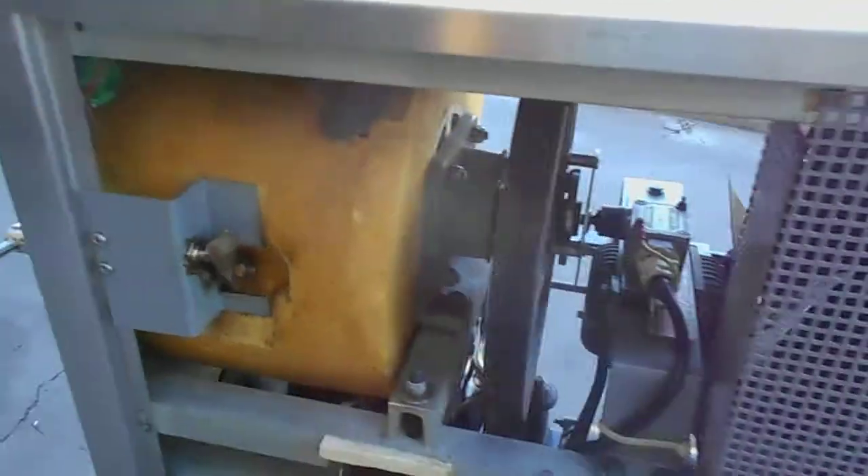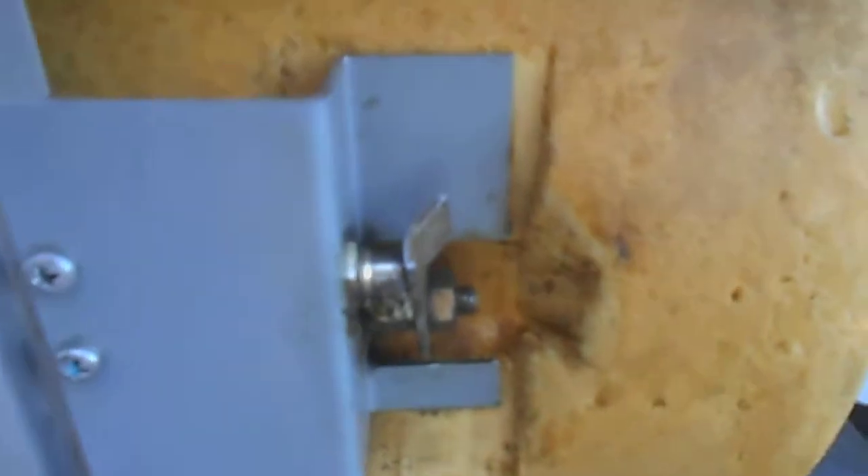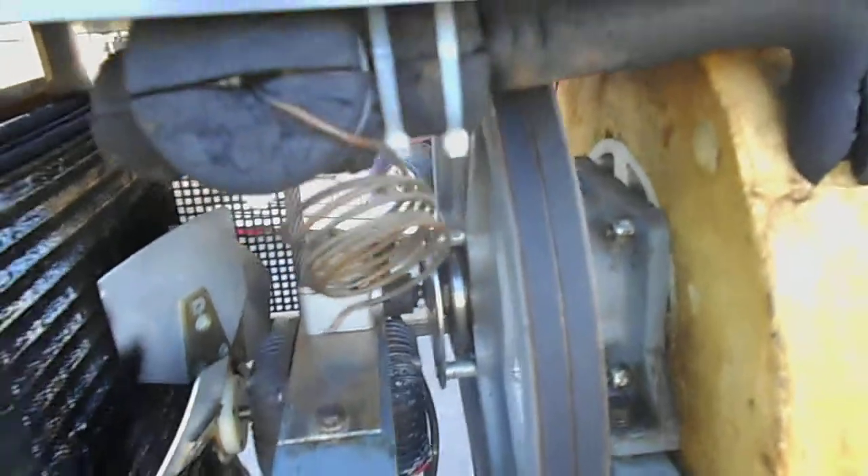This is the machine — as I told you, this seems to be very clean inside. You can see the adjustment for the thickness of the product, you can see the freezing chamber, all the electronic controls, the motor. The motor, as you can see, is clean. All clean.